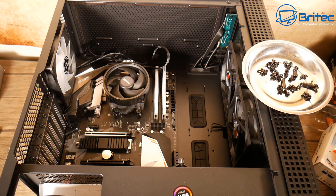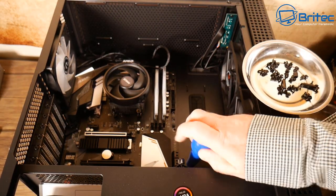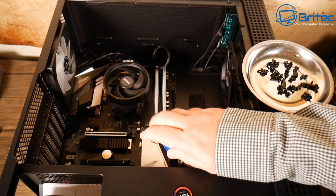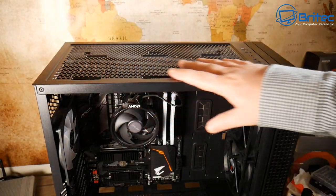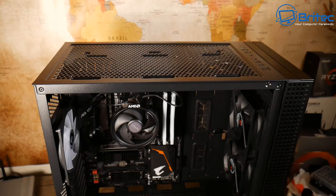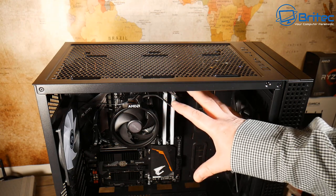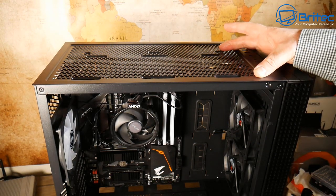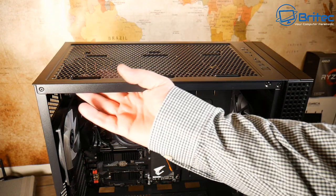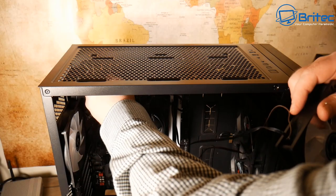We'll get on to fans now. If you don't want RGB fans you can go with standard stock fans — RGB is pretty big nowadays but not everyone likes it and you can still build PCs without it. The top area is where you can put a radiator if you wanted to, but we're going to put a couple of fans up here. The case comes with covers to hide the mesh or put in a mesh filter.